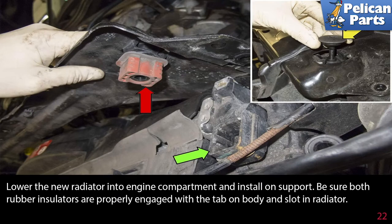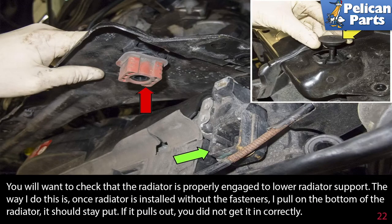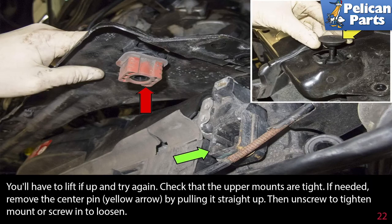Lower the new radiator into the engine compartment and install it on the support. Be sure both rubber insulators are properly engaged in the tab on the body and the slot in the radiator. Check that the radiator is properly engaged to the lower radiator support — once installed without fasteners, pull on the bottom of the radiator; it should stay put. If it pulls out, you did not get it in correctly and will need to lift it up and try again.